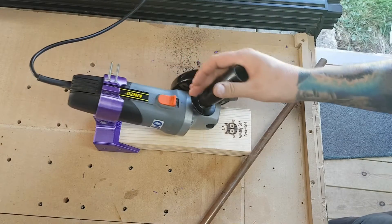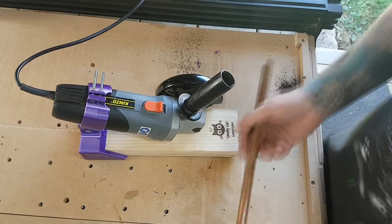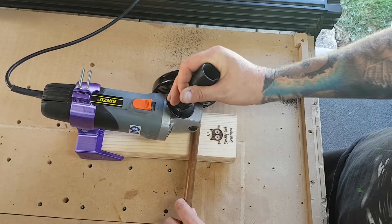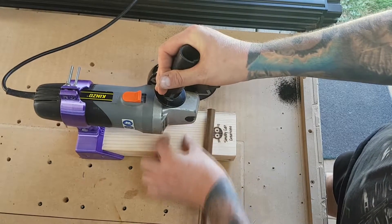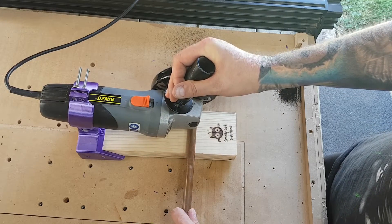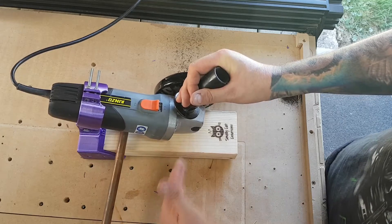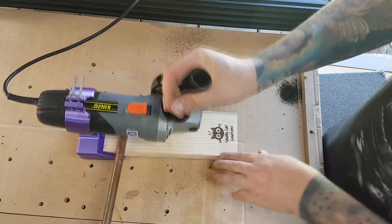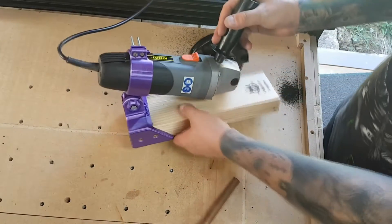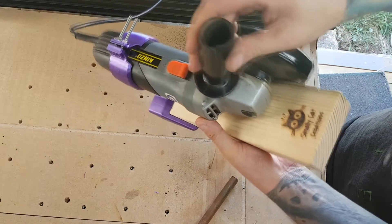Yeah, cuts through all right! A thinner blade would definitely help — it would make it go through a lot easier. What it also wants, and I'm going to have to add to it, is some sort of backrest to help get a parallel cut. I might just add a small wooden block on here — should still be able to get all the way through. I've considered adding another section coming off the side in wood with the backrest on there.